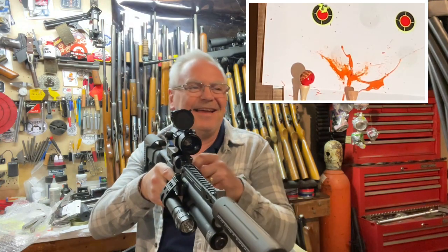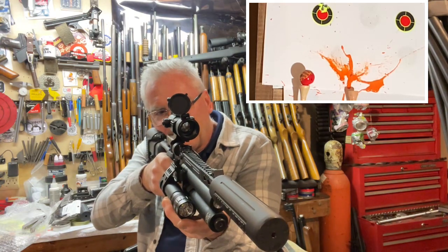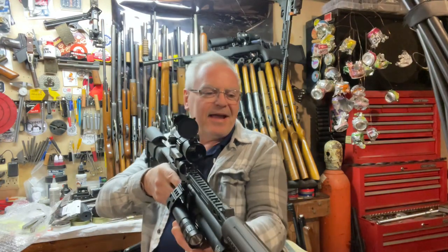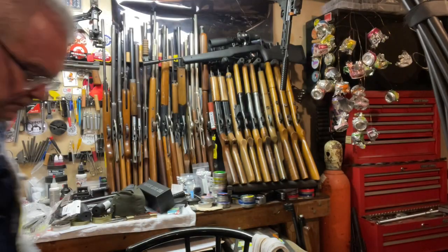That was easy. Got one more there. Hmm, I nicked it but I don't think I popped it. Yeah, I did not pop that one — I must have just grazed the top of it just enough to get it to move.